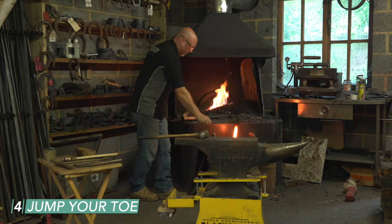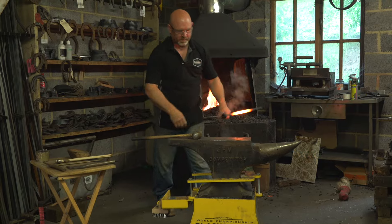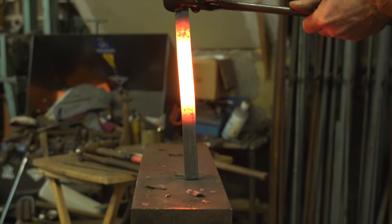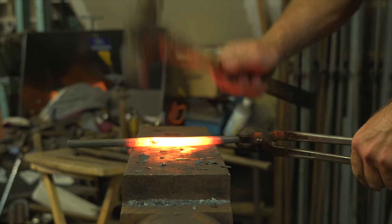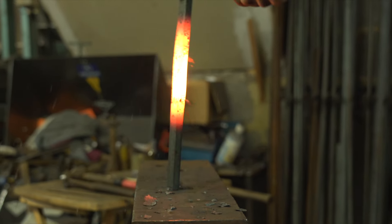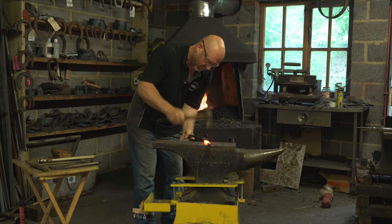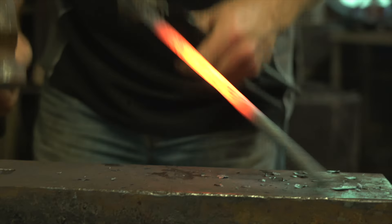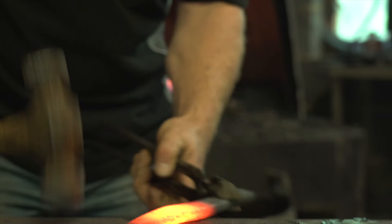Now we're going to jump our toe — increase the width of the section in the toe. With a nice white heat, we're going to keep the shoe as level as we can when we jump the steel. We're looking for some increased width in that area, and as soon as the shoe buckles, get as much of it in contact with the anvil to re-level, then jump a bit more into there.